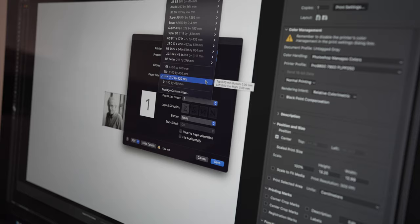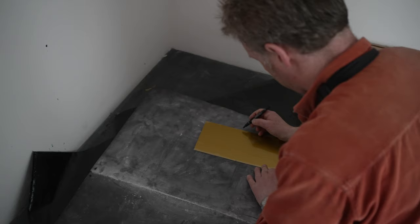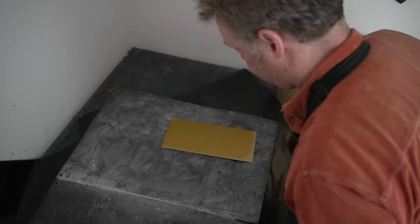The final stage in the digital suite is to print an inkjet or digital transparency. The next stage is to take our transparency down to the exposure room and we're going to prepare the polymer plate. The polymer plate is a steel back with a thin polymer coating, and that coating is sensitive to light.